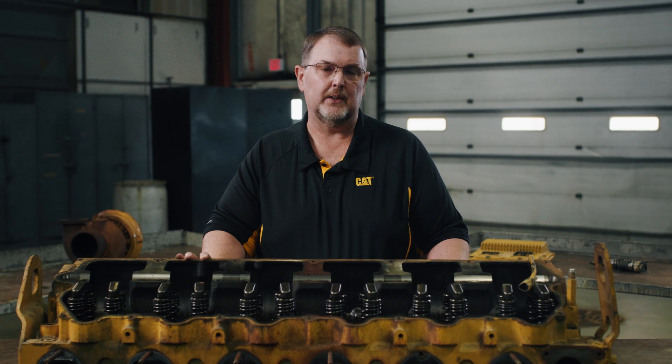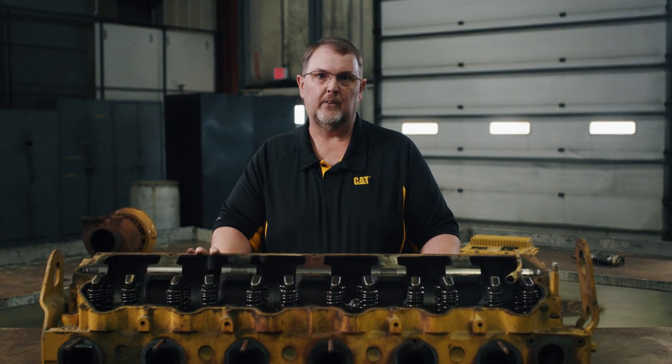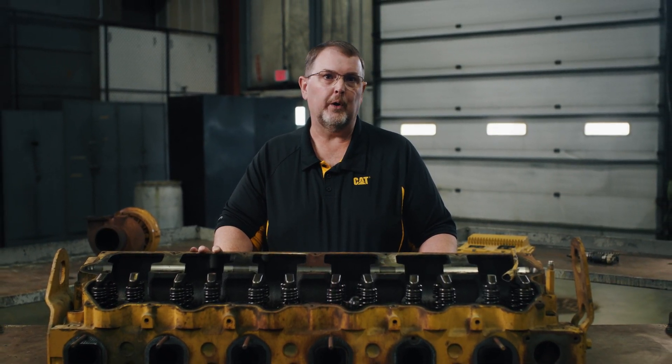Even if you have an aftermarket head or piece parts like valves, springs, or guides, you may still be eligible for a full core credit for a Cat Upgrade to New cylinder head. The same is true if you have excessive rust, corrosion, unsuccessful salvage attempts like milling, grinding, or welding, or any non-operational failure or mishandling.